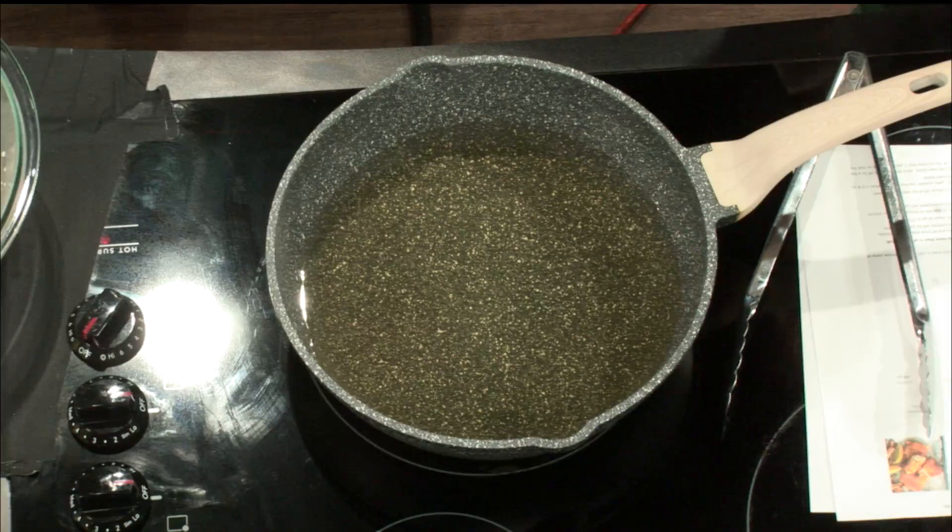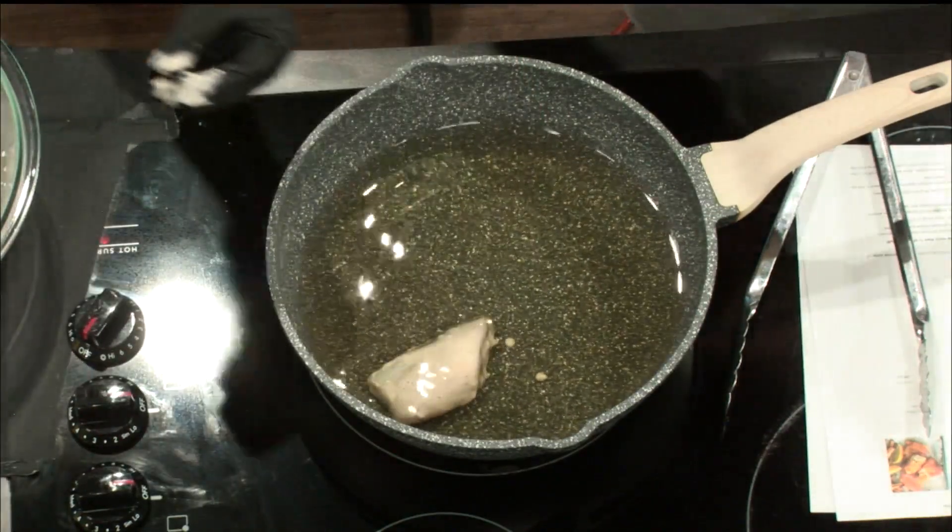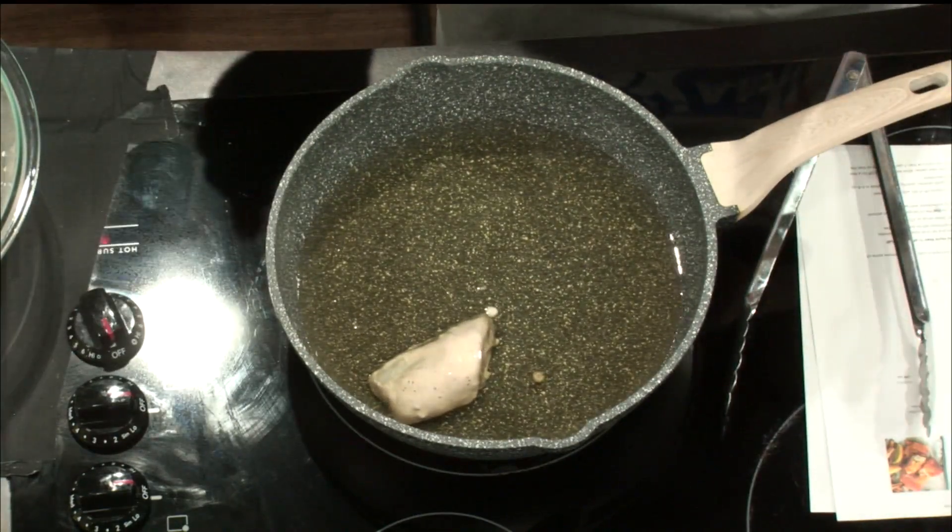Shake that off — shake it off, like Taylor Swift said — and then you're going to pop it in. Okay, our oil is not hot enough, so I'm going to wait just a second. I'm going to turn it back up.